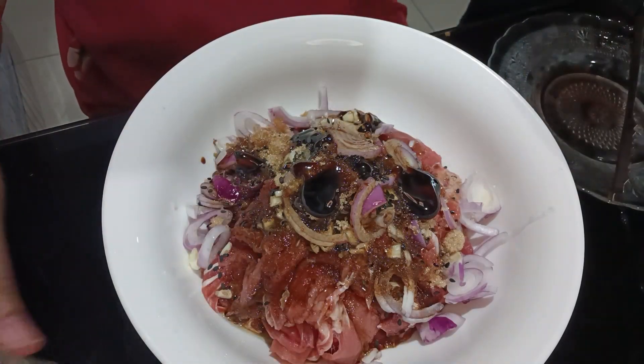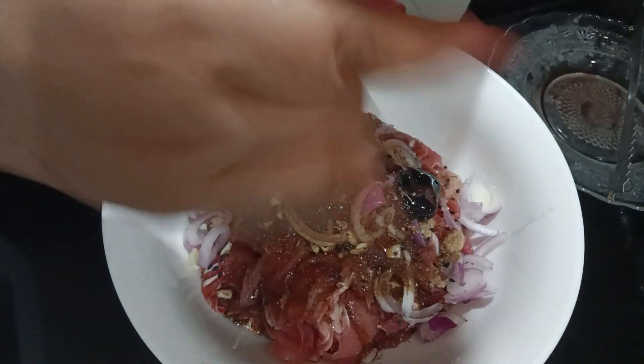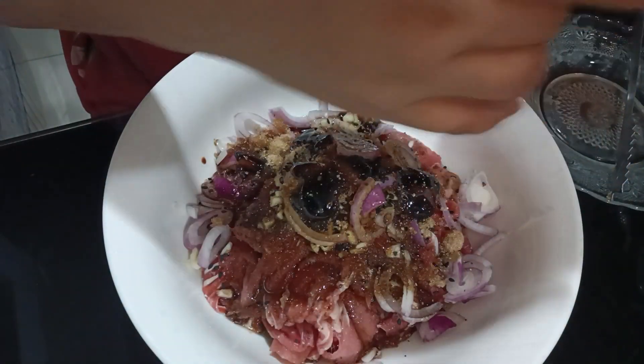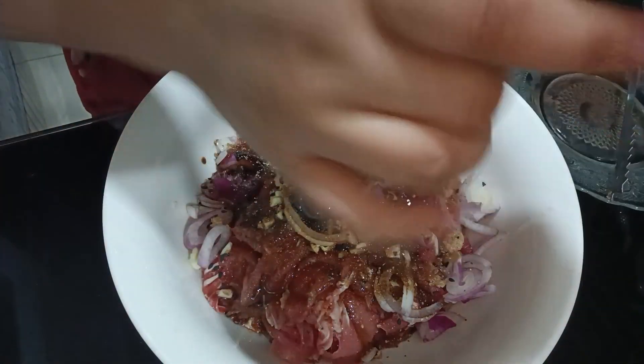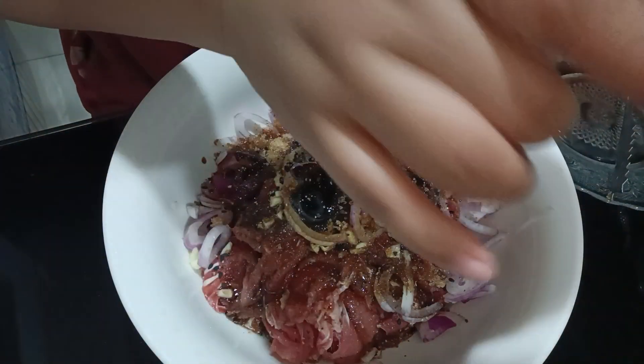Okay. And then, brown black pepper. This is brown black pepper. I really like using this one — a good exercise also for my hands.